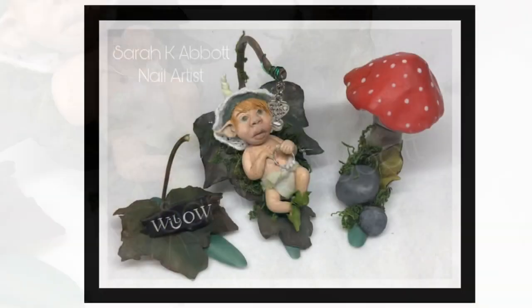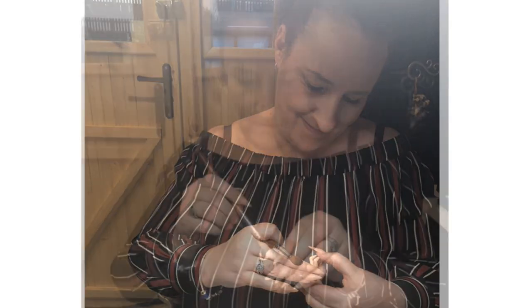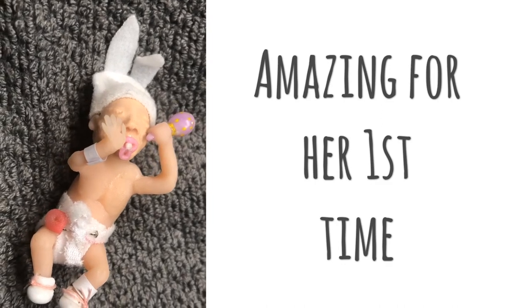So while I was doing this, Amanda was creating her first ever baby. This is Amanda here working hard on her little baby. And this was Amanda's finished result — she done amazing for her first ever try. Isn't she beautiful?